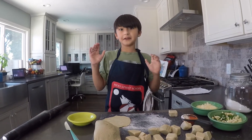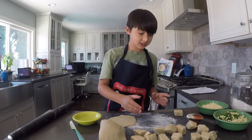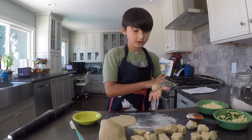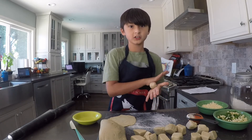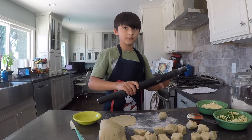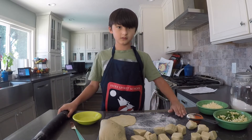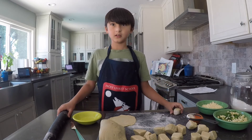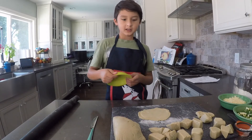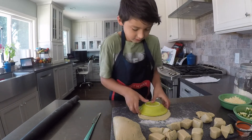I've refrigerated the dough overnight and cut it into small squares, then rolled them into balls so I can roll them into flat circles. It might take too long, so I have one right here. I've got a small fruit bowl so I can trim the dough into a nice circle.